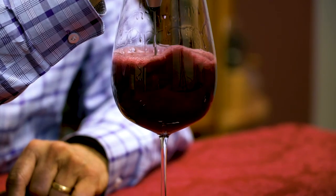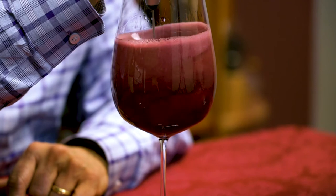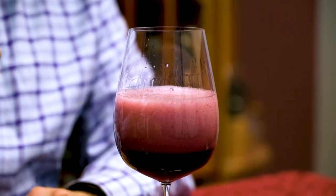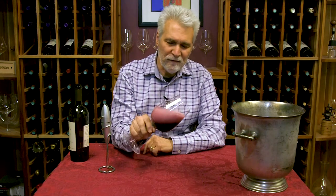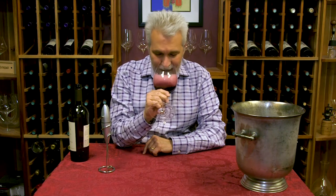Just put it in there, let it spin. The wine gets thoroughly aerated and a little bit foamy. But the foam goes down eventually, and what you get immediately is the nose really opens up.